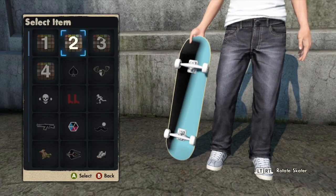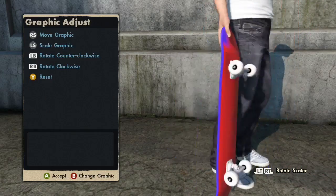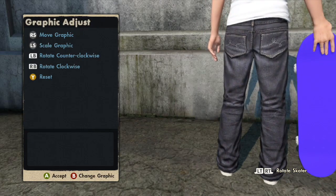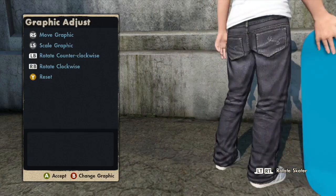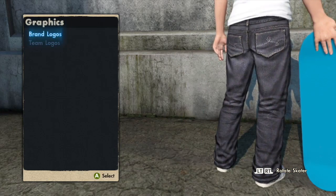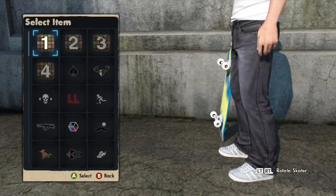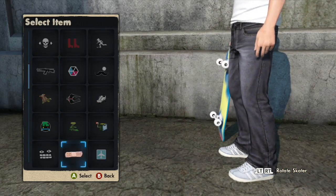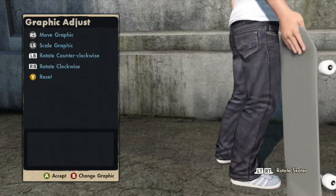You need to hold the right bumper a little bit until you get different colours. Then you want to select the New York one. If you tilt it enough and select another logo, you have the possibility of getting realistic grip tape, like I do here.